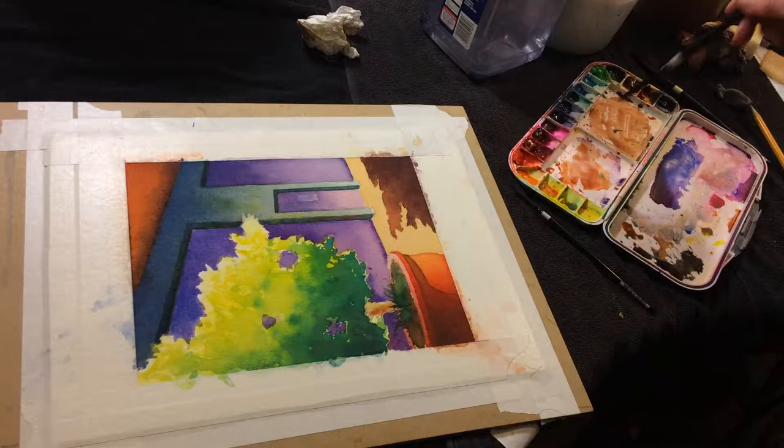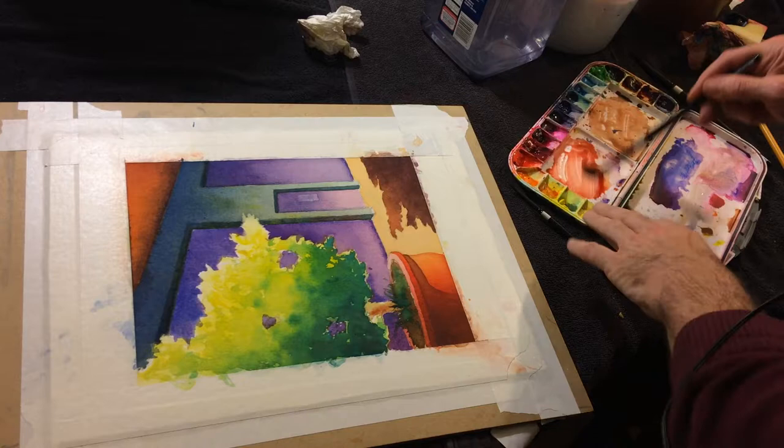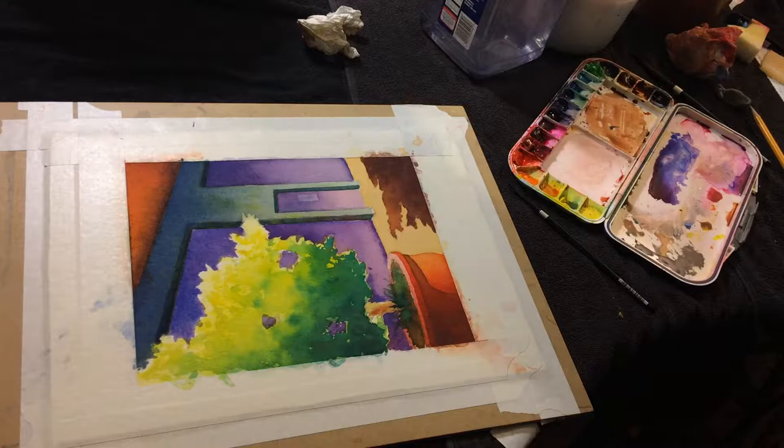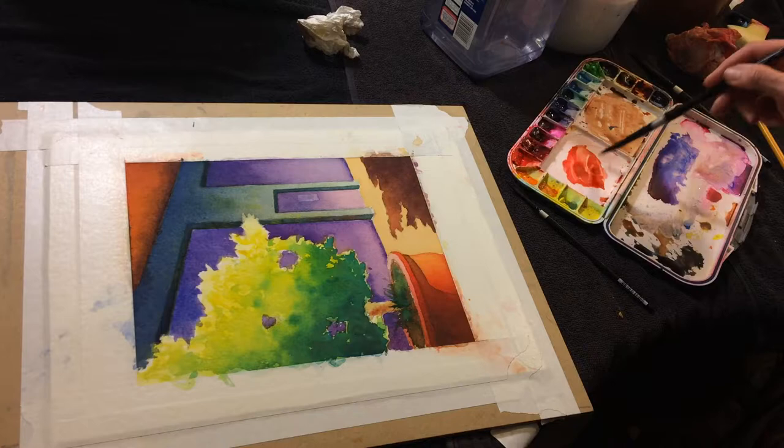I'm going to mix in some quinburnt orange with some naphthol red. There are too many competing colors in that space right there. Getting low on quinburnt orange.